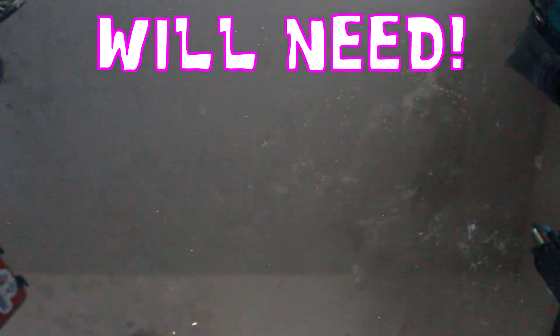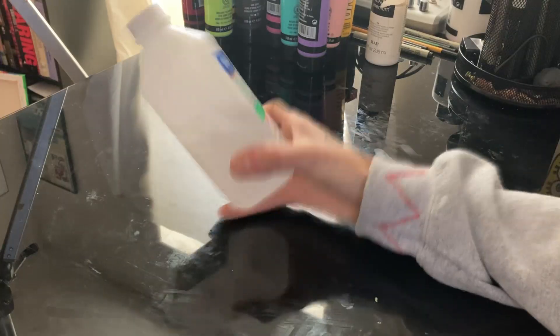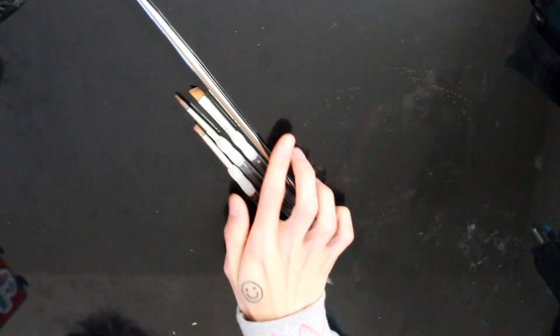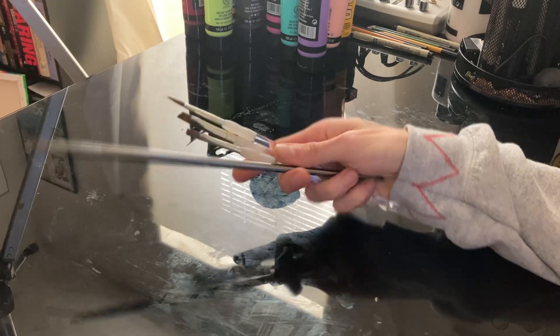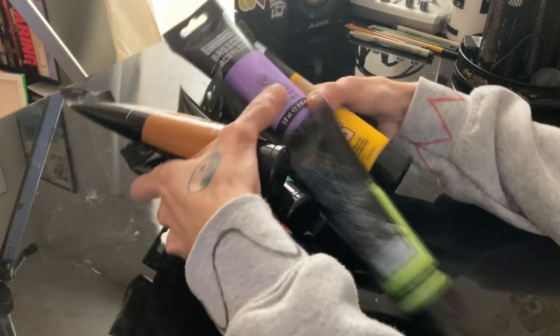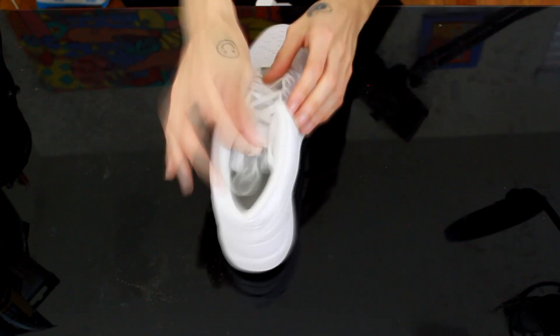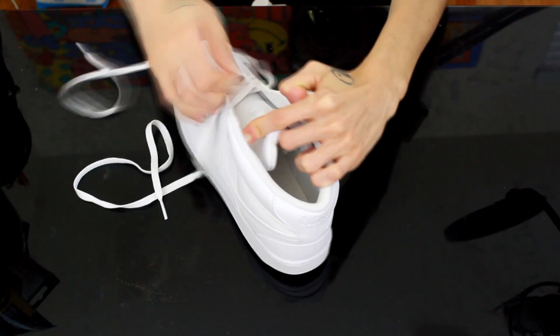Alrighty, let's see the supplies you'll need. First off, we're gonna need something to clean off the shoes, and we're gonna need some textile medium to mix with the acrylic paints. We'll need some paint brushes of various sizes and tips to color in and do the line work on these shoes, and of course acrylic paints of different colors. Next up, we're gonna take all these shoelaces off — don't need those, they're just gonna be in the way.